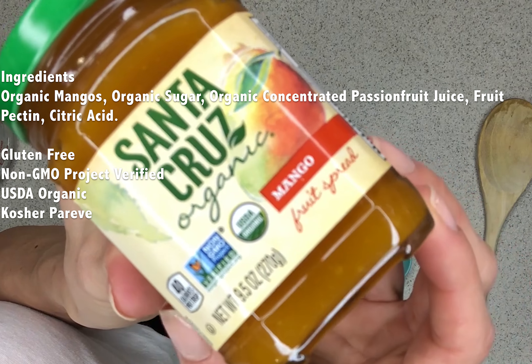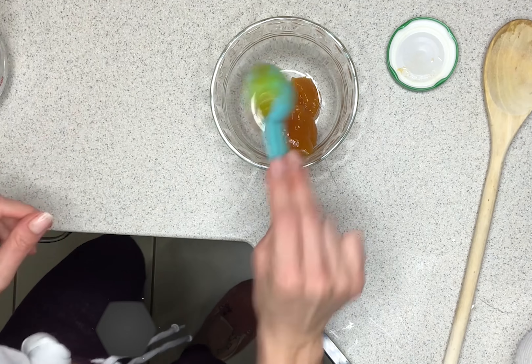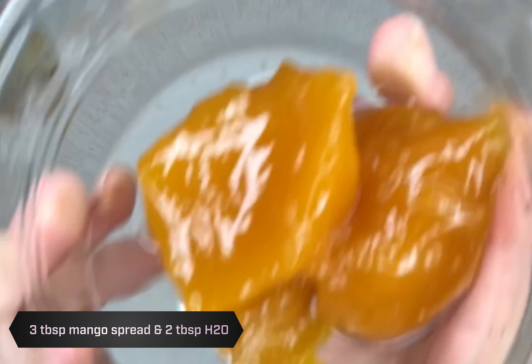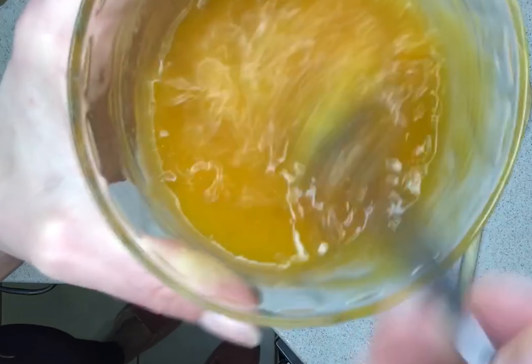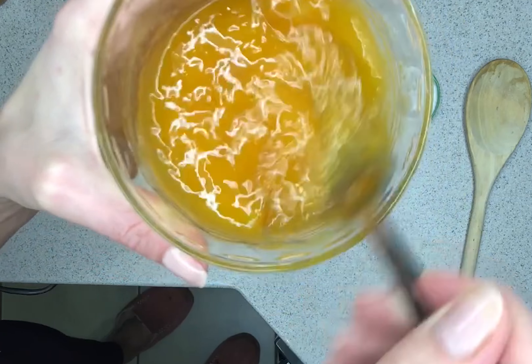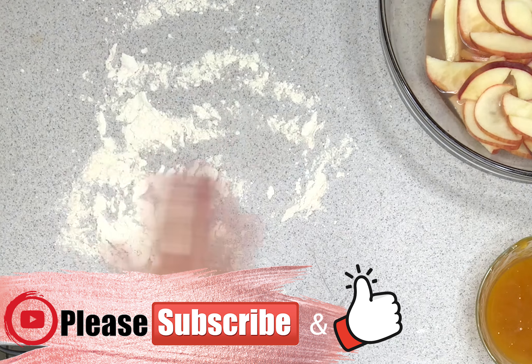Now we're going to go ahead and make our mango spread — about three tablespoons of that in a small microwave-safe dish with two tablespoons of water. Give that a nice mix, put that in the microwave for about 30 seconds, and set that aside. Let's go ahead and prepare our space for our puff pastry.